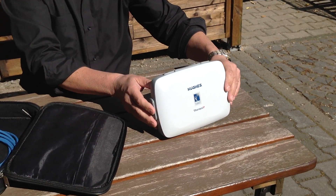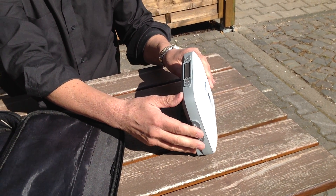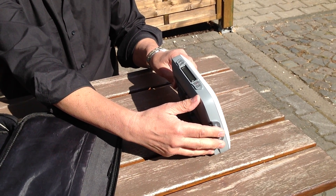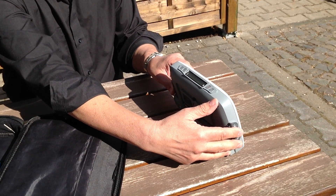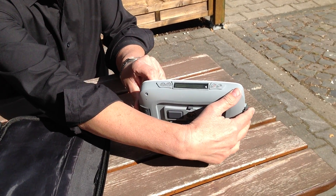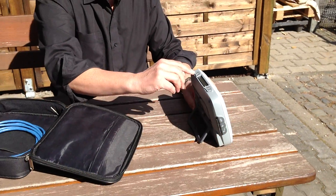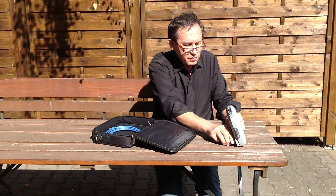Now turn it slowly — you will hear the sound indicating the signal strength of the TORIA. Additionally, you will have a bar graph and a percentage display.